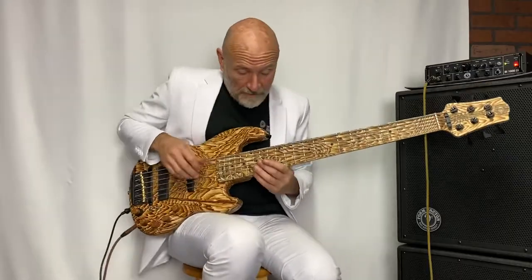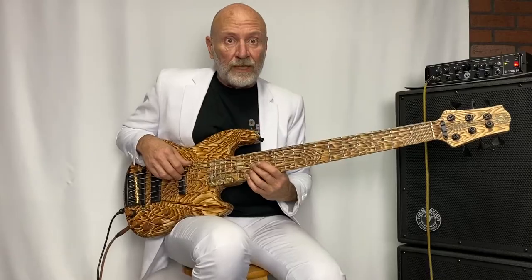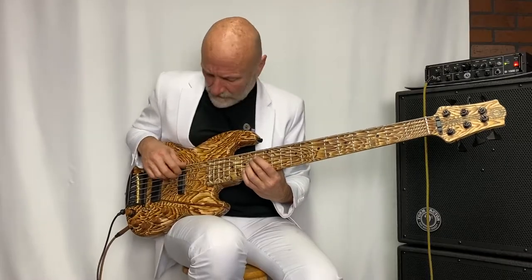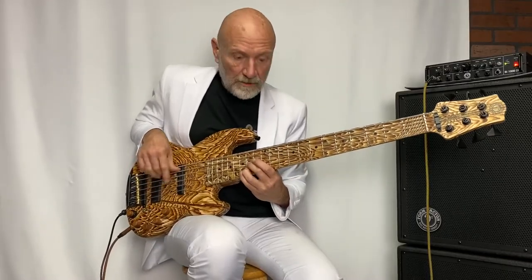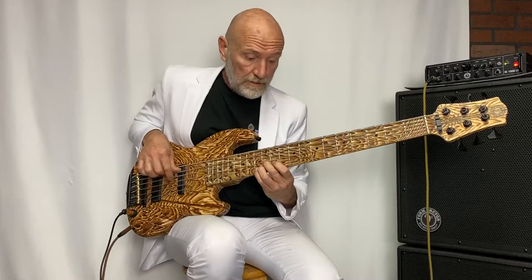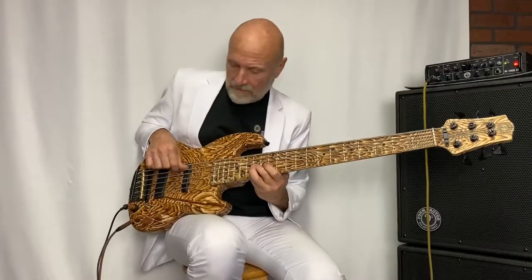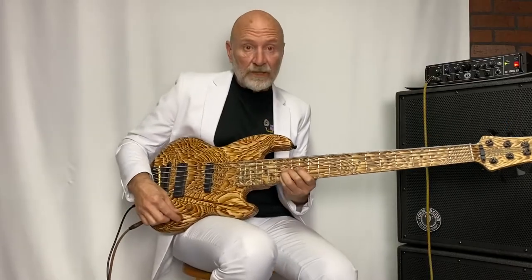This bass is really versatile — it plays metal as well as it plays funk and fusion. That's the Music Man sound right there in the middle.